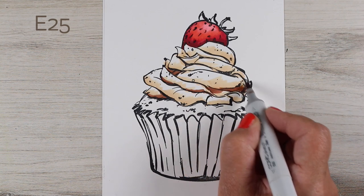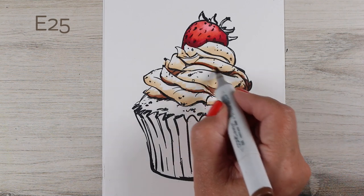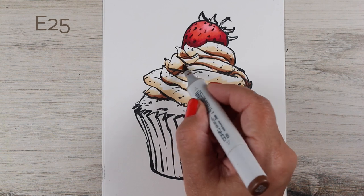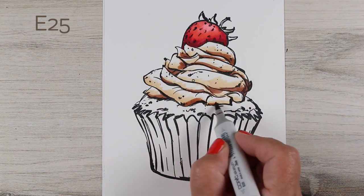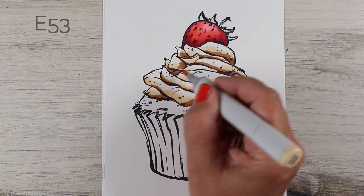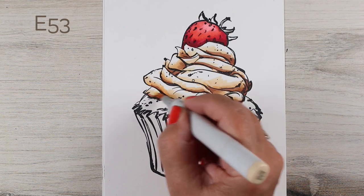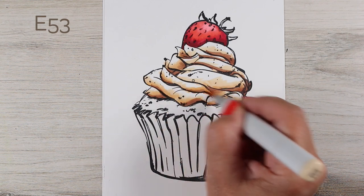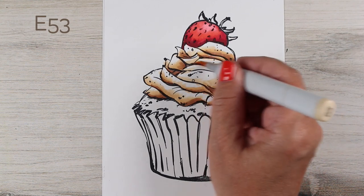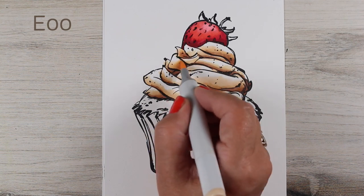I'm putting some cream colors over the whole frosting area, leaving some white highlights, and then adding brown shadows around each section where there's a line. The lines indicate each of the folds as they cascade around the cupcake. I blend them in and add a bit more light color in the highlight areas, but still leaving some white so the frosting doesn't get too dark.